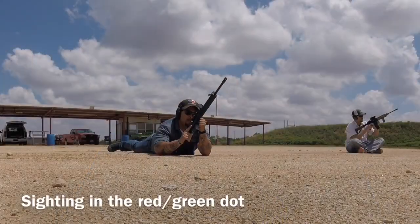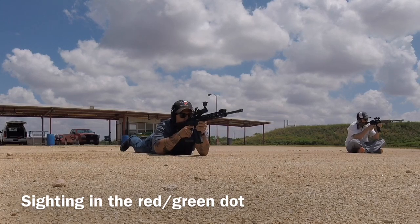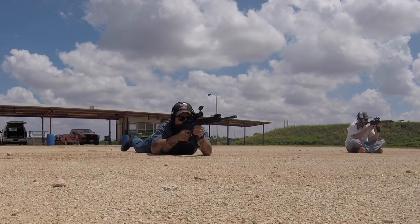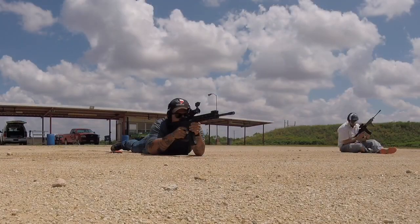All right guys, so in this part of the video what I'm going to be showing you is when I was at the range with my Smith & Wesson 15-22. This was the first time I shot it and I was just trying to sight in the red slash green dot that I had on it. It was a very cheap optic that I got from a buddy of mine. What I'm doing here, as you can tell, is shooting three-round bursts to give me a small group to see where I'm shooting, and then making adjustments from there.